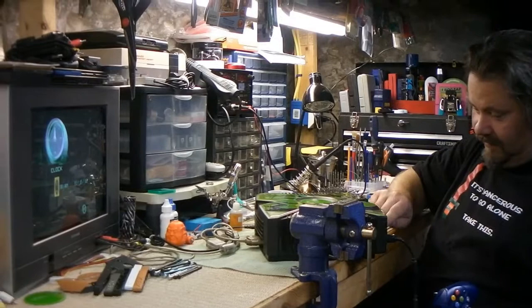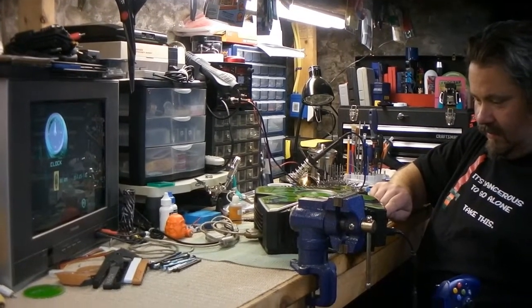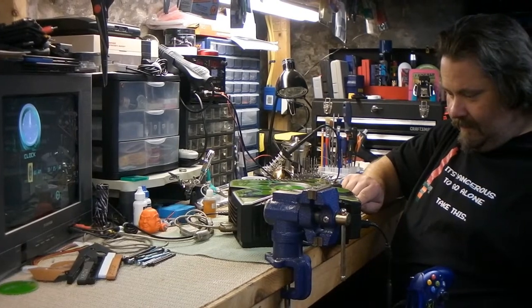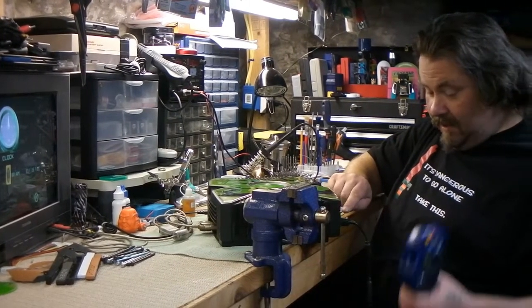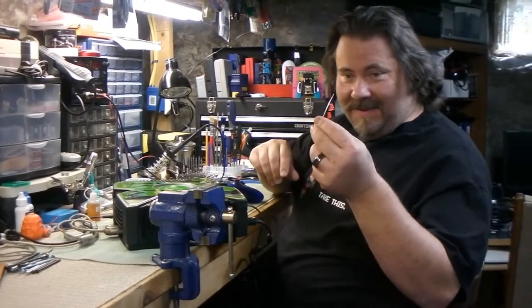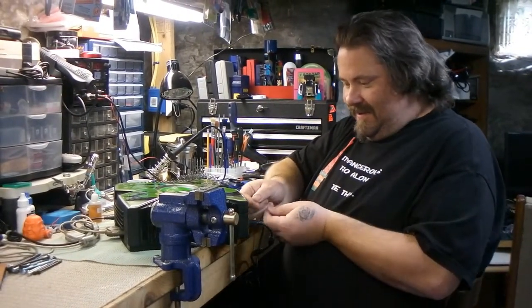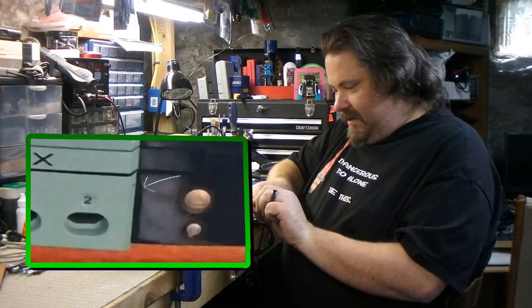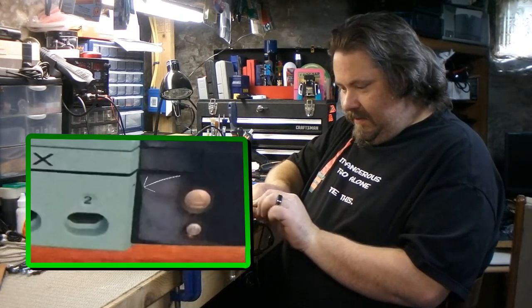It said stuck disk tray, which is a pretty common thing. Let's try it and see if we get anything. Nothing. So, heavy duty fishing line — there's a little hole right here to the left of the eject button under the DVD tray.